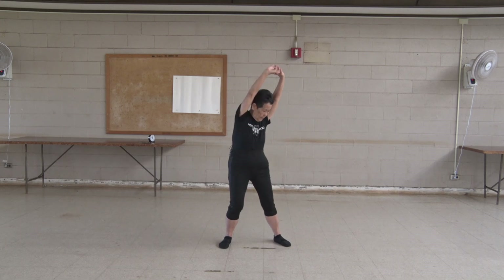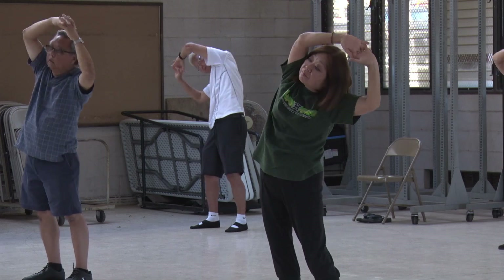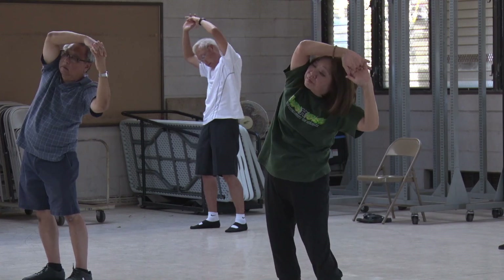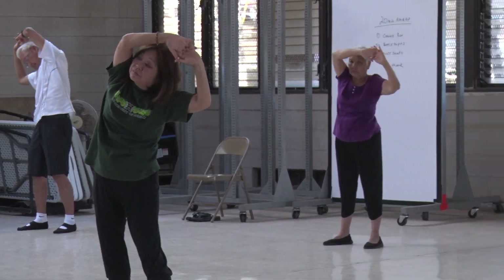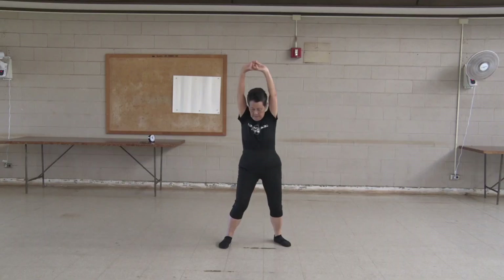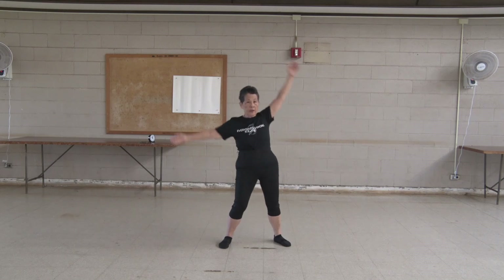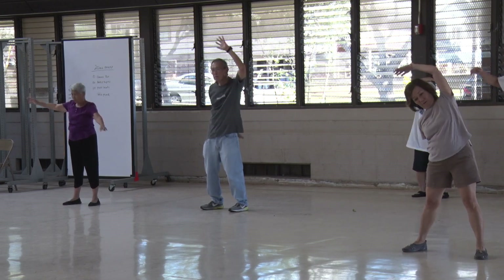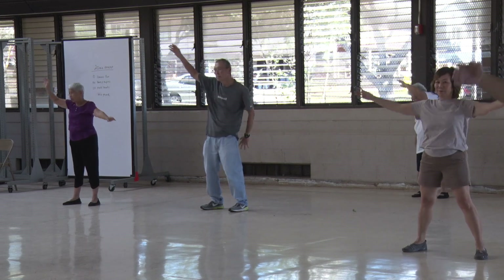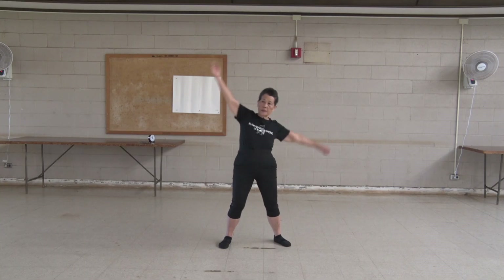One, two, three, four, five, six, seven, eight, nine, ten. One, two, three, four, five, six, seven, eight, nine, ten. Ten, ten.